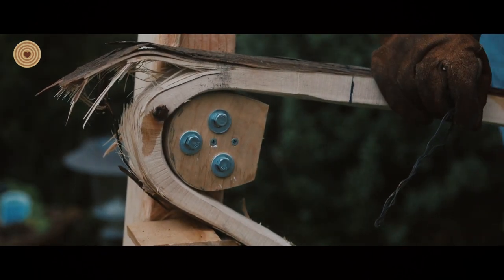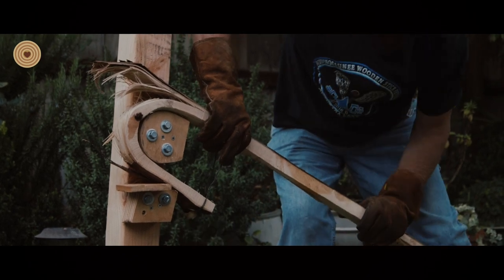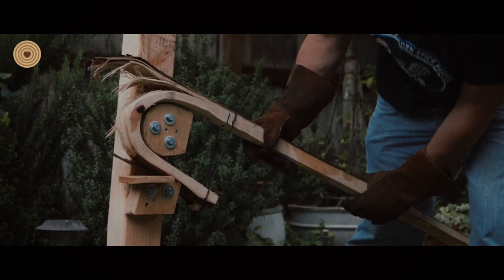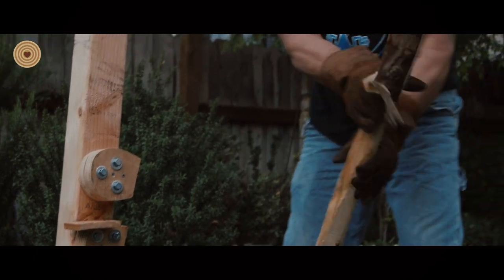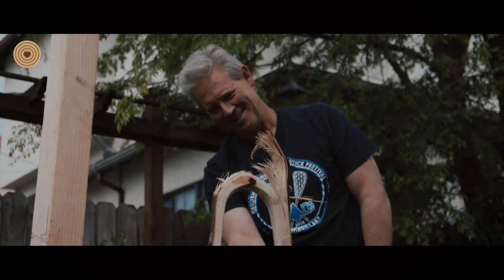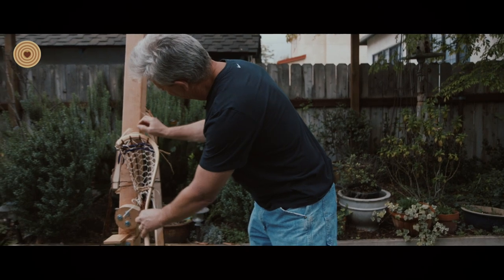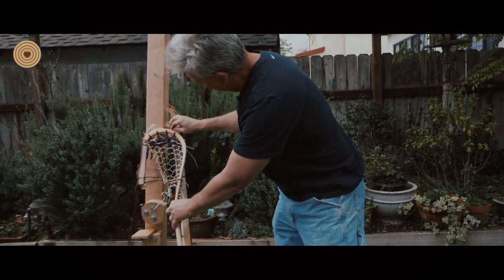Well, it didn't work out 100% as I'd hoped. We had a lot of damage to the wood. I intentionally left it thick enough that I should have enough material left to make a stick when I shave away all the splintered parts. All you need is about an inch this way, and we have in excess of that, so it should be okay.